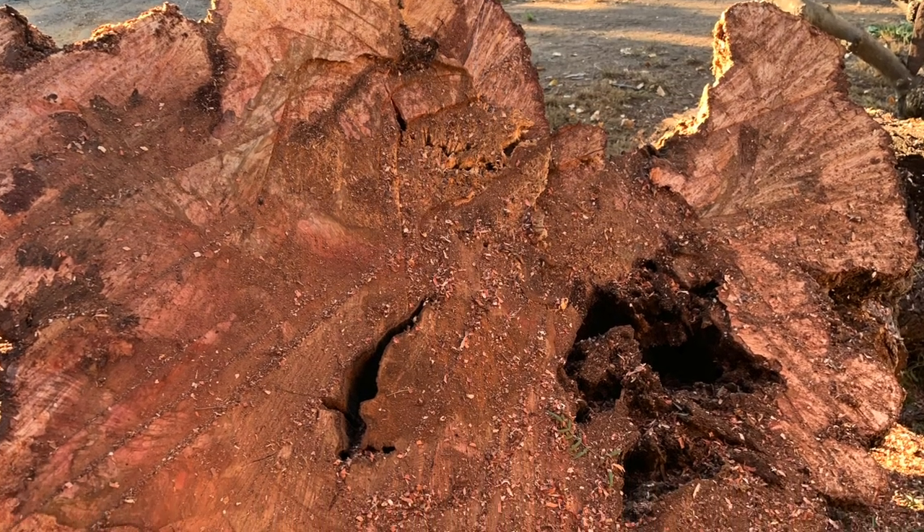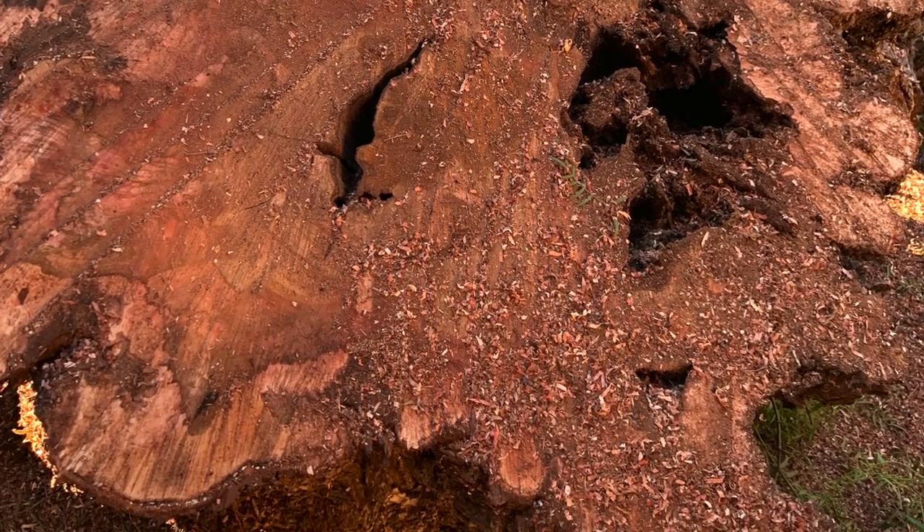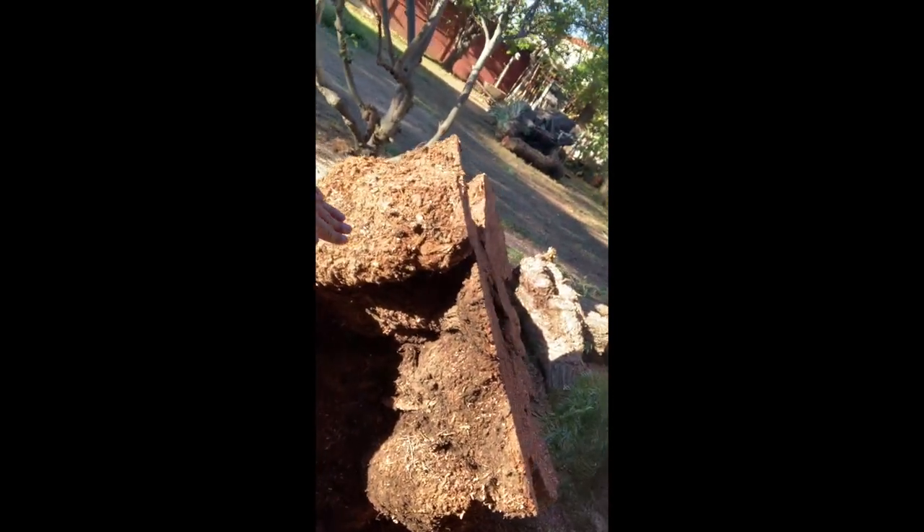I'm thinking I want to make a table out of this piece right here. It's about four and a half feet wide. With this cavity I'll probably hollow it out a little bit and maybe put a planter in there, maybe fill it with epoxy or leave it open. It's about two and a half to three feet thick — to have a solid piece like this is really incredible.